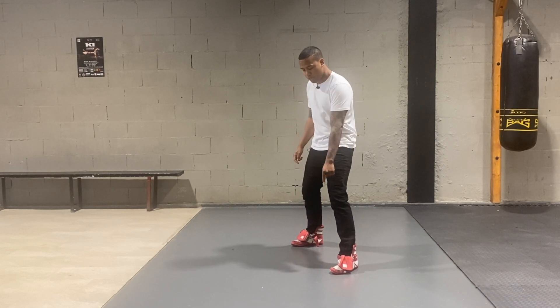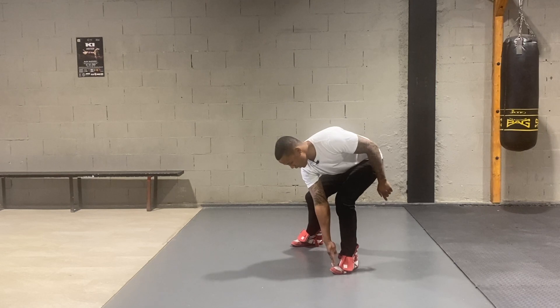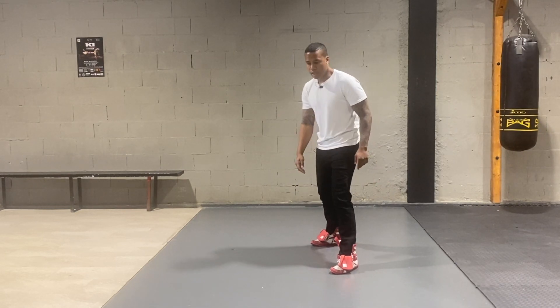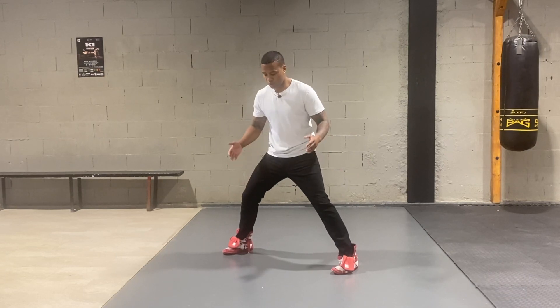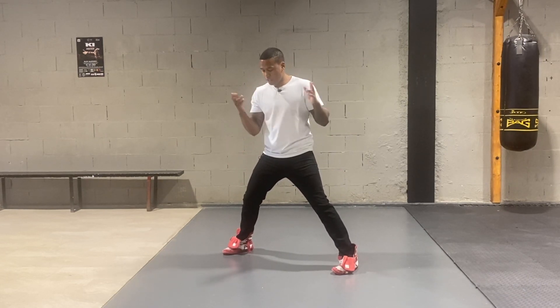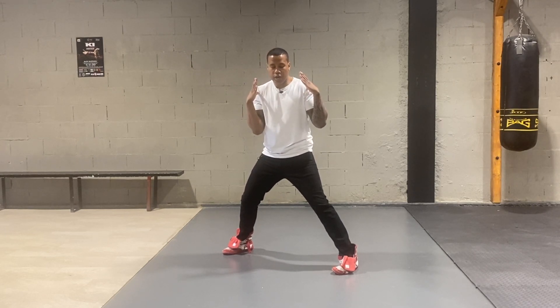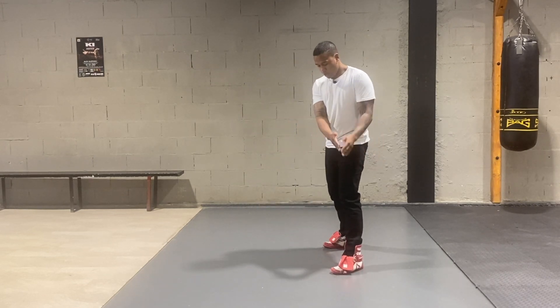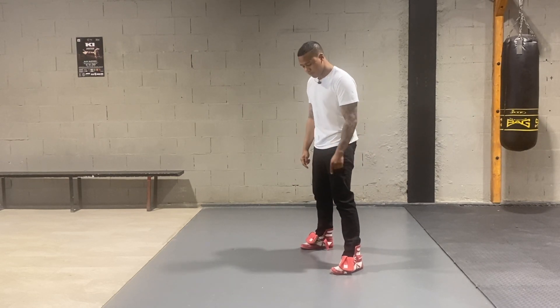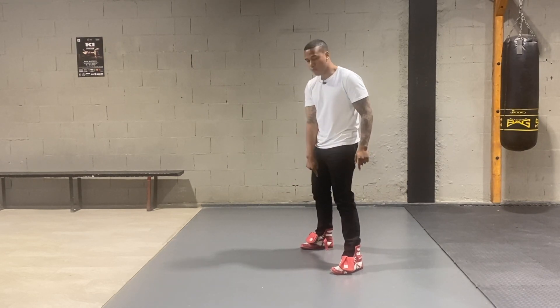I always like to align my front toes with my back heel — they're aligned just like that. I'm not on a straight line, and I'm not too wide either. When I'm wide like this, I become a big target. We call that standing square — you never wanna be standing square, nor do you wanna be standing on a straight line. I'm not on a skateboard. So always keep the front toes aligned with the back heel.